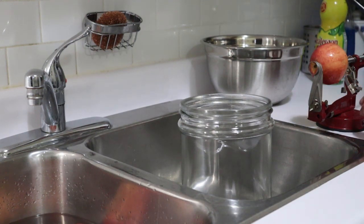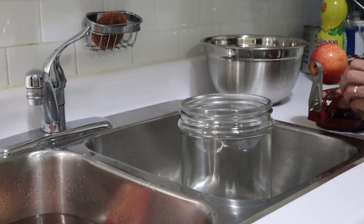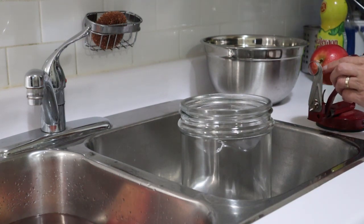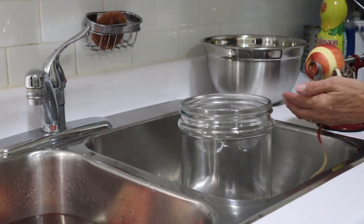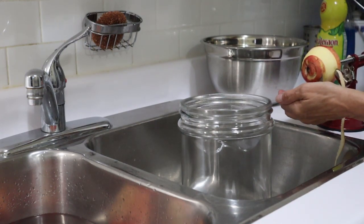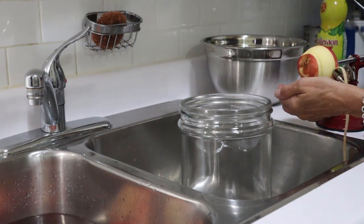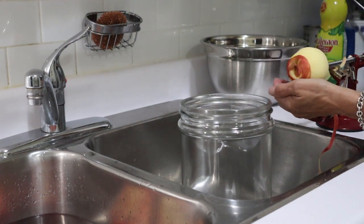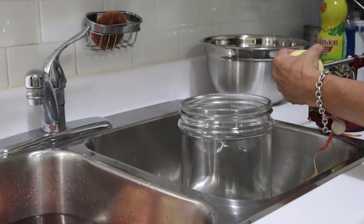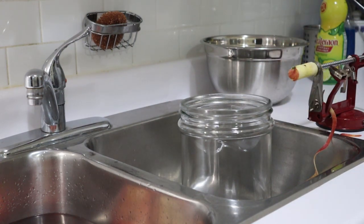I've washed the apples and we're all set. This is a great tool, but I find I do have to set the cutter initially, which is fine — not a big deal. Where's my knife? There it is.